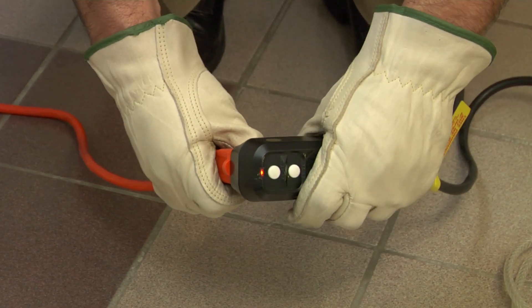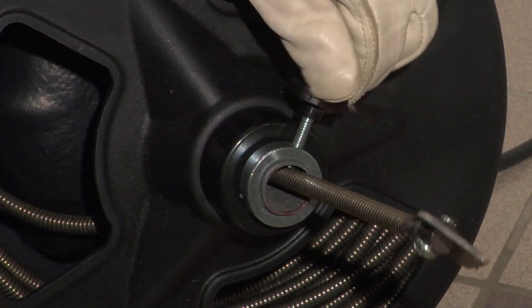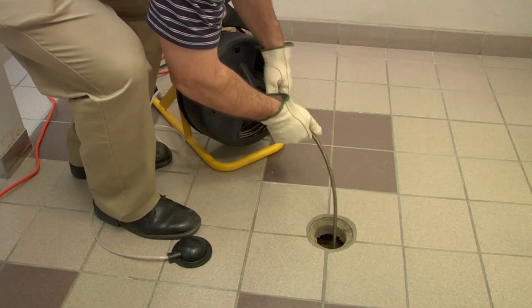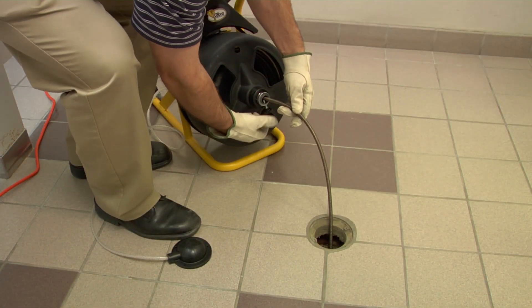Plug the machine into a grounded electrical outlet and reset the GFI. Loosen the thumb screw and feed cable as far down the pipe as possible. When the cable will not feed further into the drain pipe, the cable is probably stuck against an elbow or joint in the pipe, or may have reached the clog.